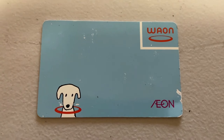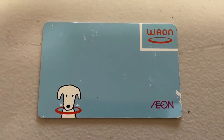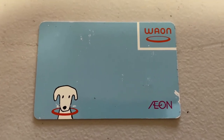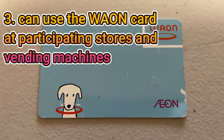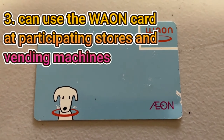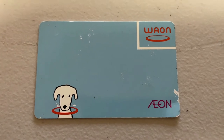The only problem with transferability is if that person loses the card and someone else picks it up, that other person can use it. Another benefit is that you can use it at convenience stores and vending machines — so many of these places accept Waon cards, and it's very convenient to carry.